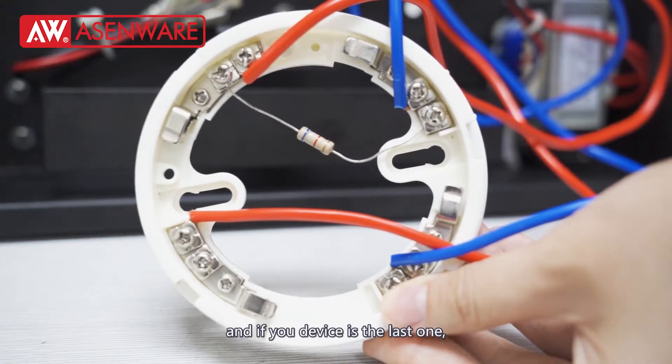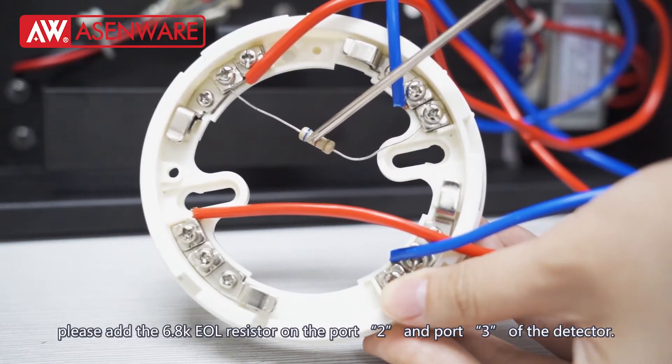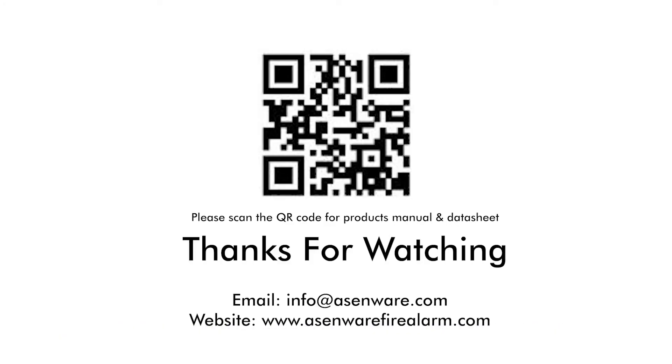And if your device is the last one on the line, please add a 6.8K ohm EOL resistor on port 2 and port 3.